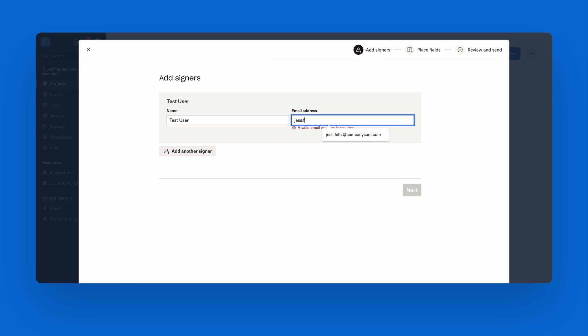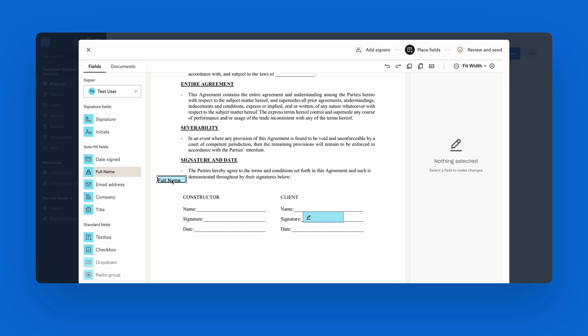Then you'll fill out the signer's name and email and add signature boxes to the document. You and your customers can fill out the forms by either drawing, typing, or taking a photo of their signature.